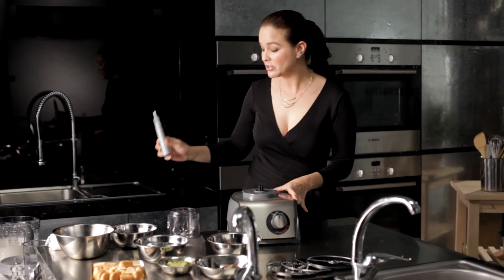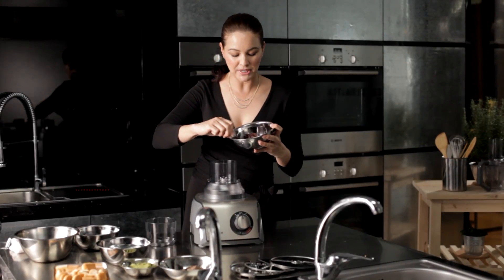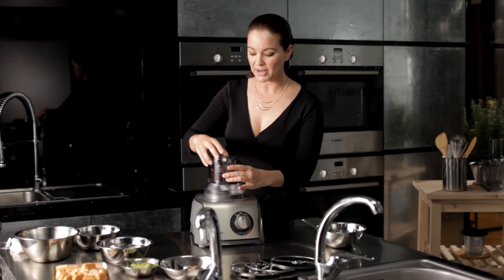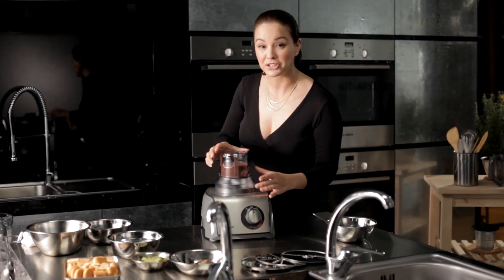Now we're going to puree our azuki beans. Scoop in 200 grams of azuki beans — delicious red beans. Place the lid back on and lock it firmly. Done in no time at all.